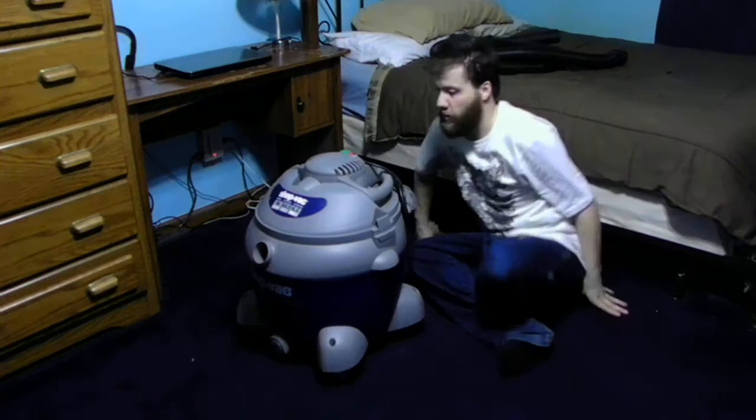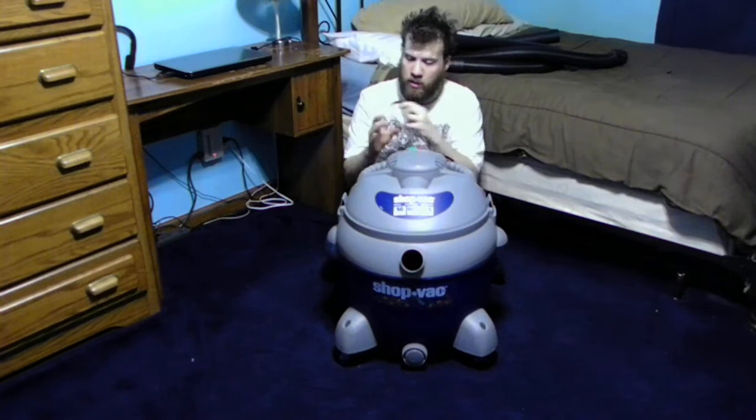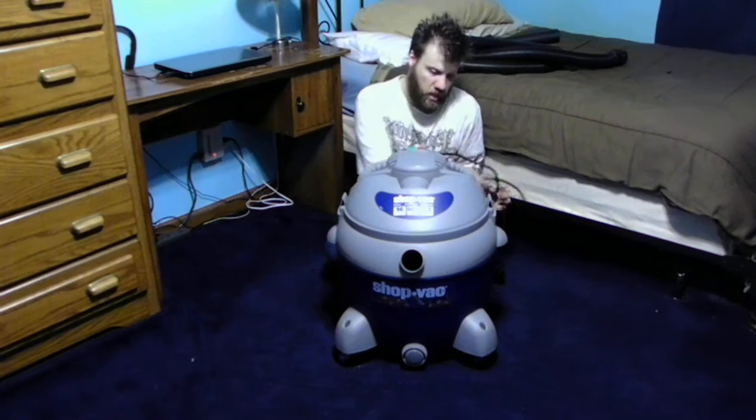A lot of people who complain about vacuums losing suction — well, every vac cleaner uses a filter or bag, right? Yes, everything does. Now, this motor attachment has a very long cord, and I really do like that as well.